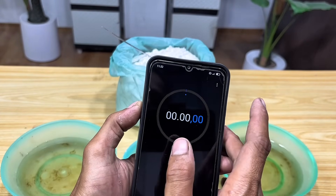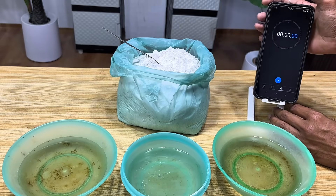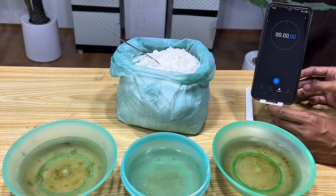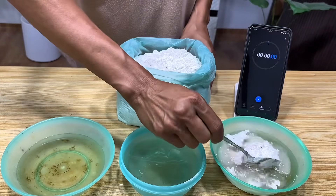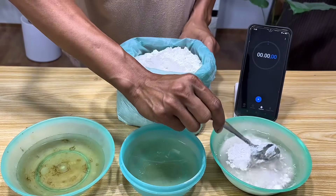To time this experiment, I used a stopwatch on my smartphone and placed it in front of me so we could monitor the hardening time precisely. I then sprinkled the gypsum powder into all three containers in equal amounts so we can compare the results fairly.